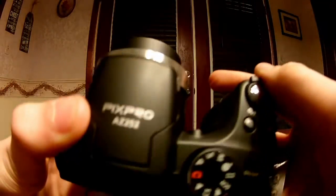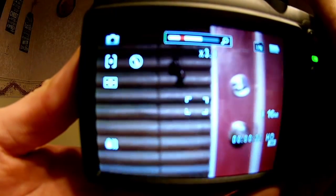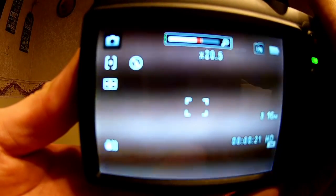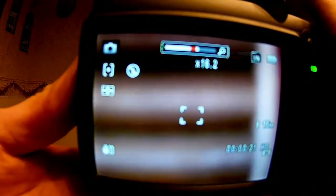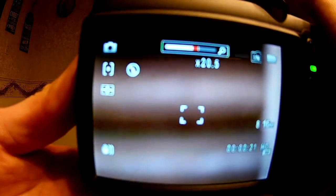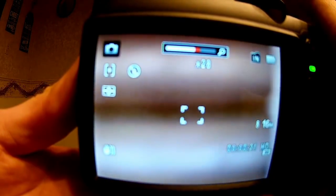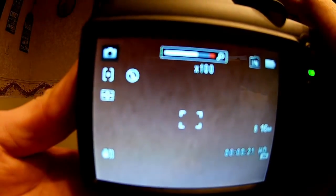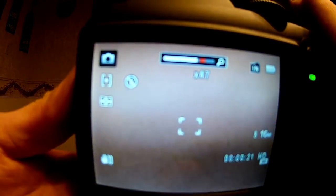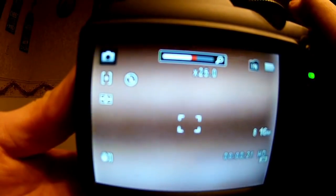It pretty much instantly turns on. You can use that button right there — it's a move back-and-forth switch, and it zooms in and out. It has a 25x optical zoom and can go up to 100x with digital zoom. I'm trying to get it to focus, but there's that 100x right there — I wasn't lying. Then it stops, and you've got to zoom right back out.